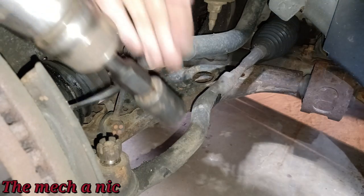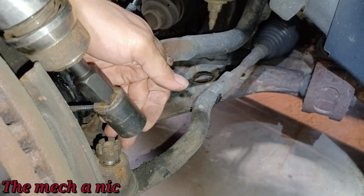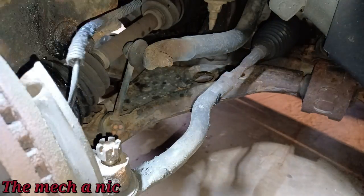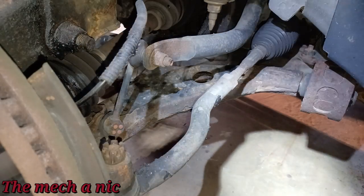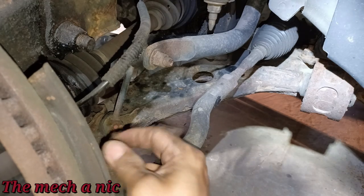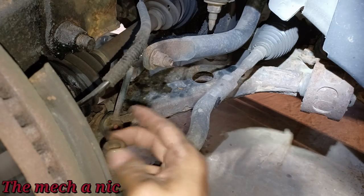I got the air hammer here — make sure you've got your hearing protection on. There we go, it just popped. Should be able to get this nut off now — no damage at all to the threads, and the outer tie rod comes right off.